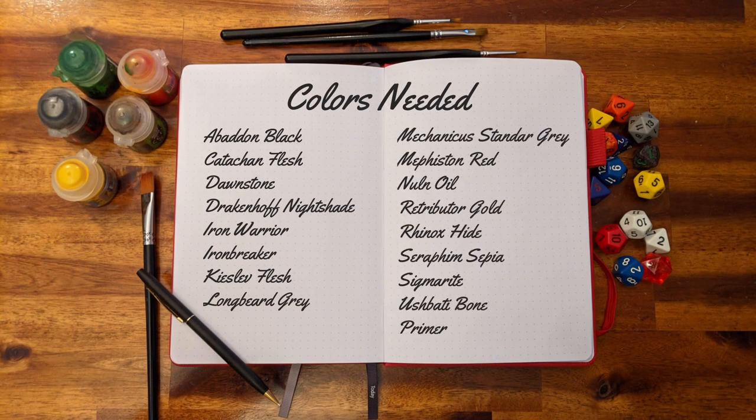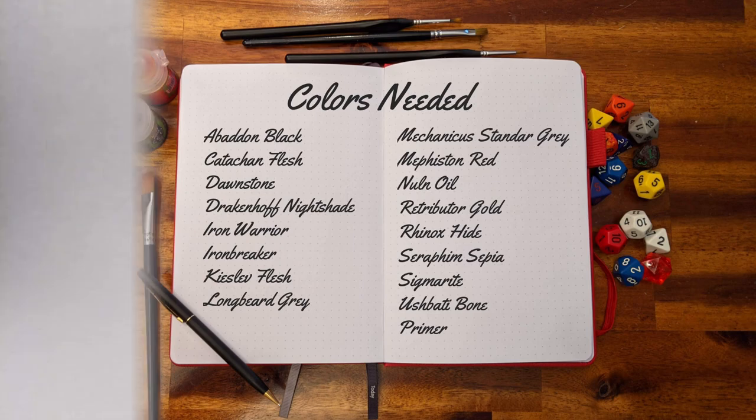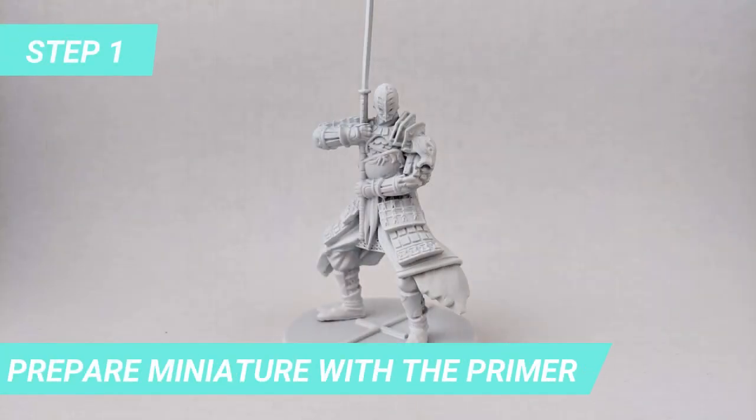For this project, you need the following colors. The first step, as usual, is priming the miniature.